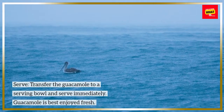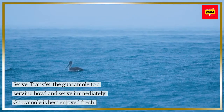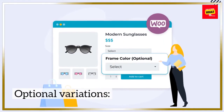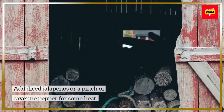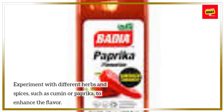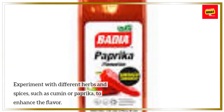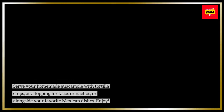Transfer the guacamole to a serving bowl and serve immediately — guacamole is best enjoyed fresh. Optional variations: add diced jalapeños or a pinch of cayenne pepper for some heat, include diced red or yellow bell peppers for added color and sweetness, or experiment with spices like cumin or paprika to enhance the flavor. Serve with tortilla chips, as a topping for tacos or nachos, or alongside your favorite Mexican dishes. Enjoy!